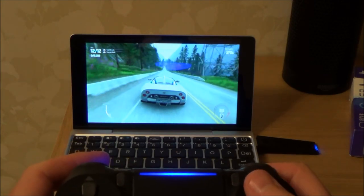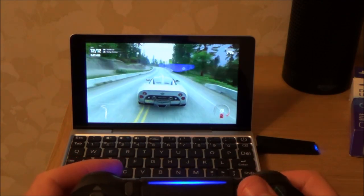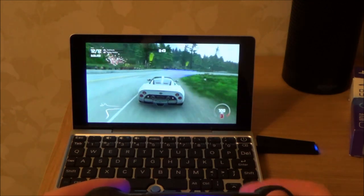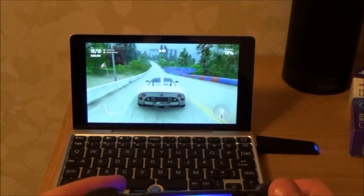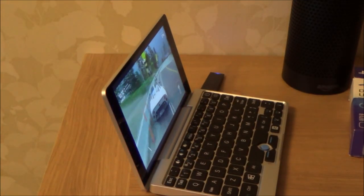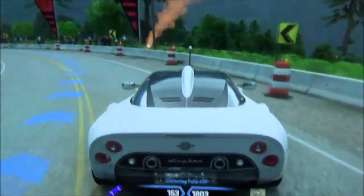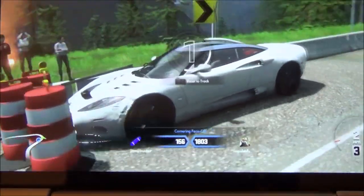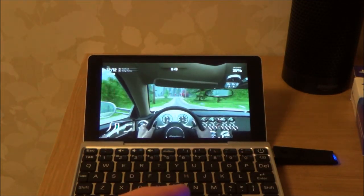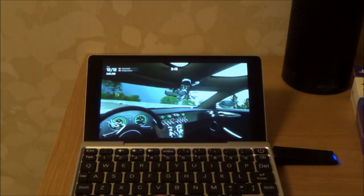As you can see it's working nicely — changing gears, braking — it's completely playable. The graphics aren't going to be as good as playing on your PlayStation 4, but it still looks nice. The viewing angle is really good and you can see everything clearly. The rumble on the controller works as well.